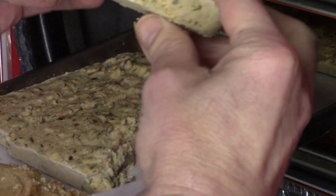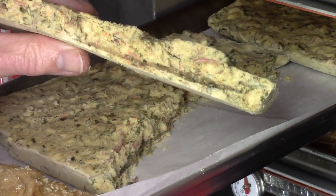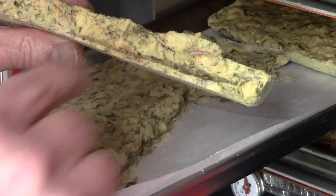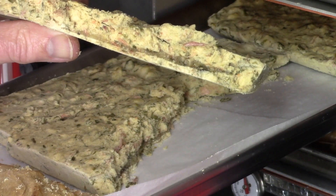Let's see if I can get this side. There we go. The back area that was thinner was dry already. The band is here and it's toward the bottom of the tray.